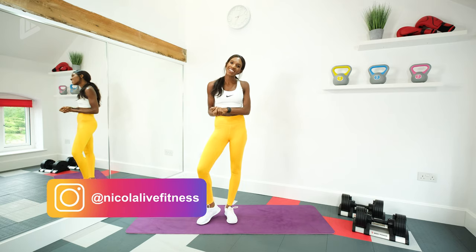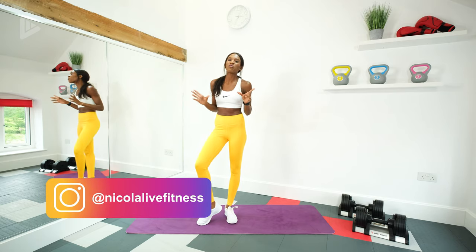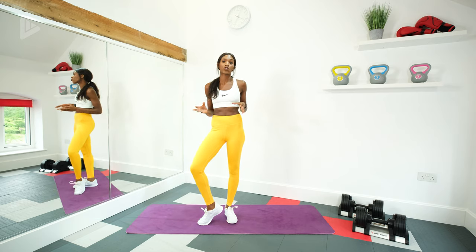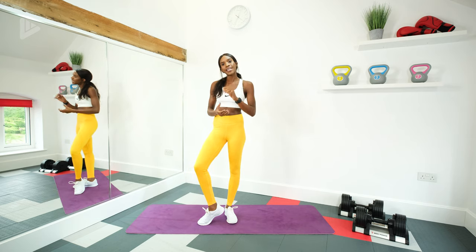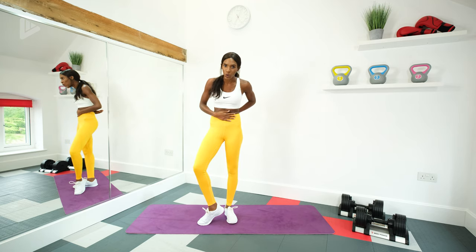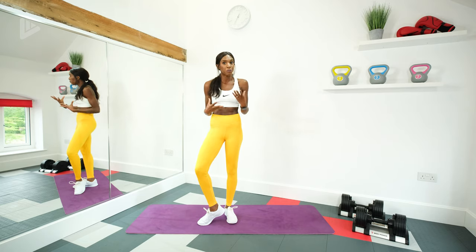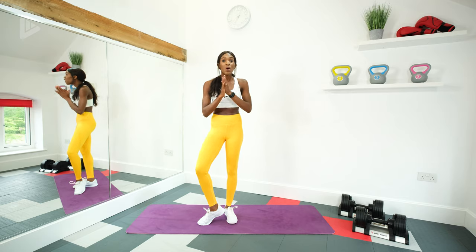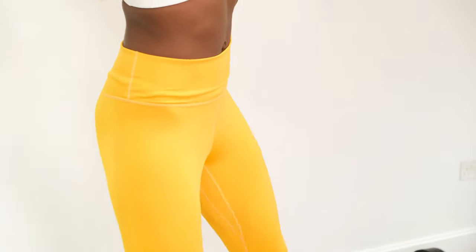Hi guys, I'm Nikki. Welcome back to the channel. Each week, as you know, I'm bringing to you a mixture of cardio and strength training routines. But today's workout specifically, we're focusing on beginner abs and core. And this is because of popular demand — a lot of you have asked for it. I know a lot of you that are beginners do try more of the advanced routines on my channel, but I appreciate it might be a bit tough to keep up with. So this will be a great starting point for you to get on your fitness journey.